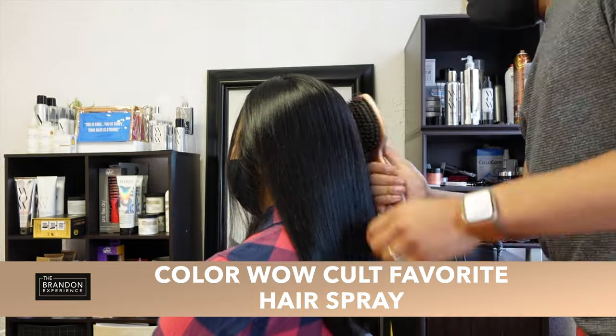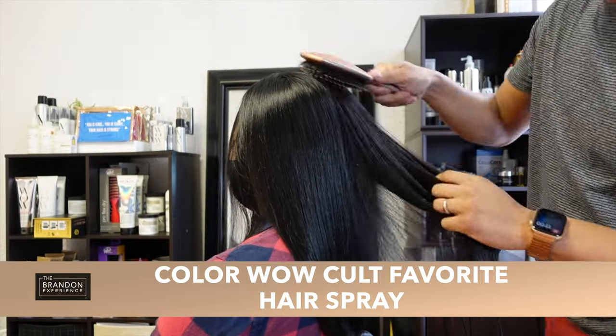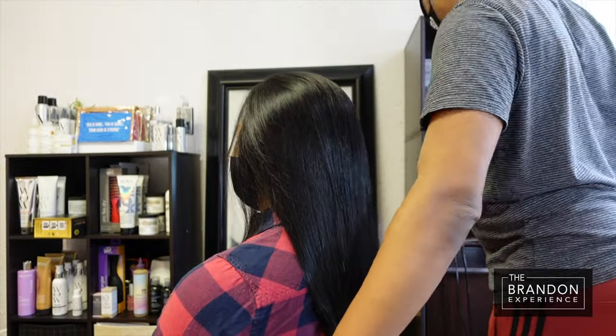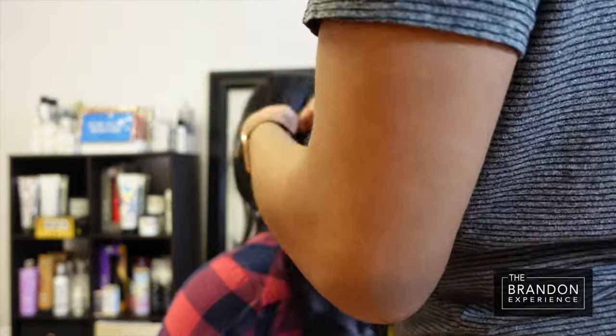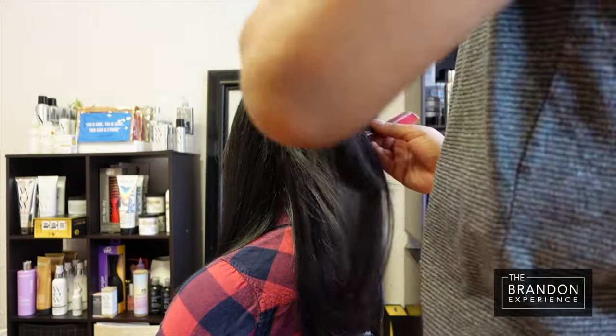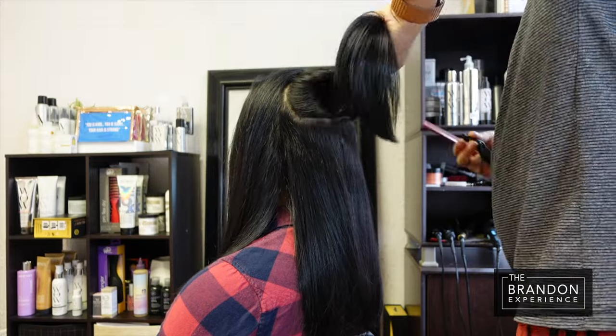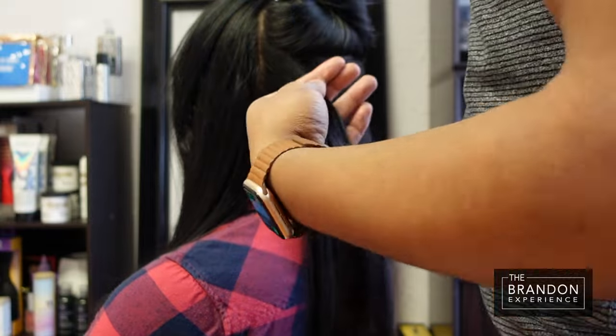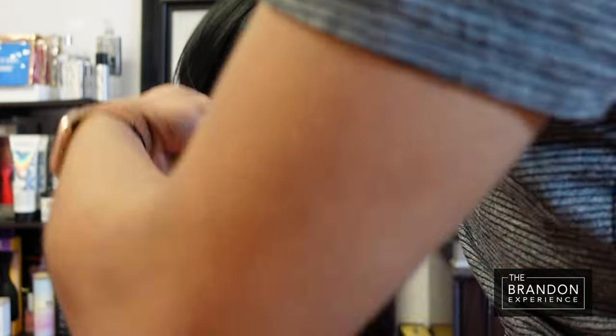I went ahead and sprayed with the ColorWow Cult Favorite Hairspray, and you can see how brushable the hair is. It works for all hair types, and this is what's going to set the foundation and help us to maintain the curl that we put in the hair. It's not heavy — you can build it up as firm as you need to. That's literally my favorite type of hairspray to work with.